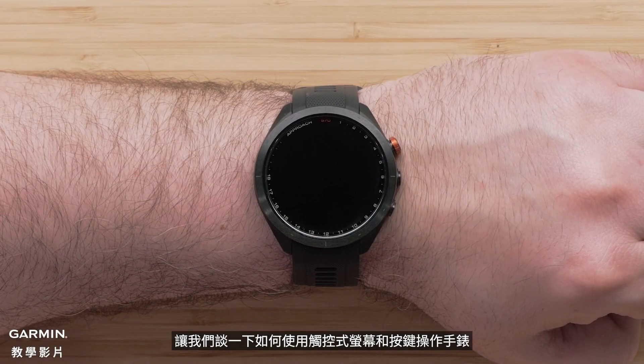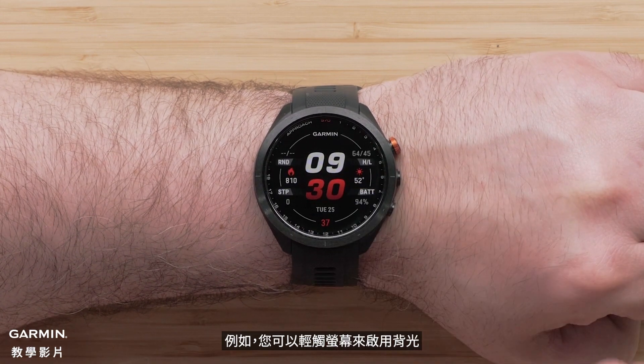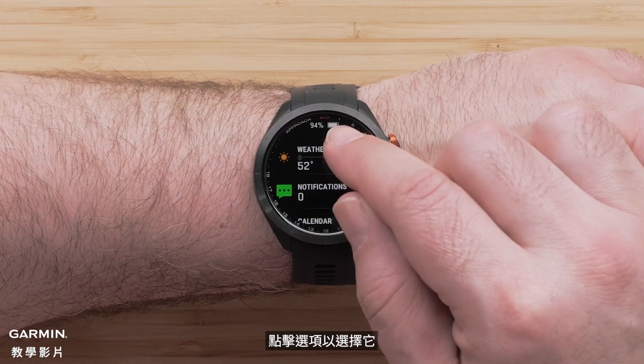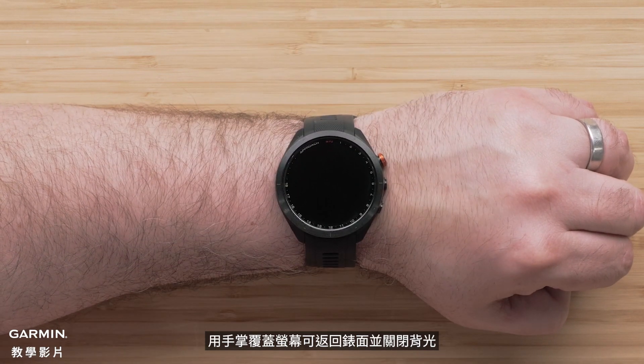Let's talk about how to use the touch screen and buttons to operate the watch. For example, you can tap on the screen to enable the backlight. Swiping up or down will scroll through pages. Tap an option to select it. Covering the screen with your palm will return you to the watch face and disable the backlight.